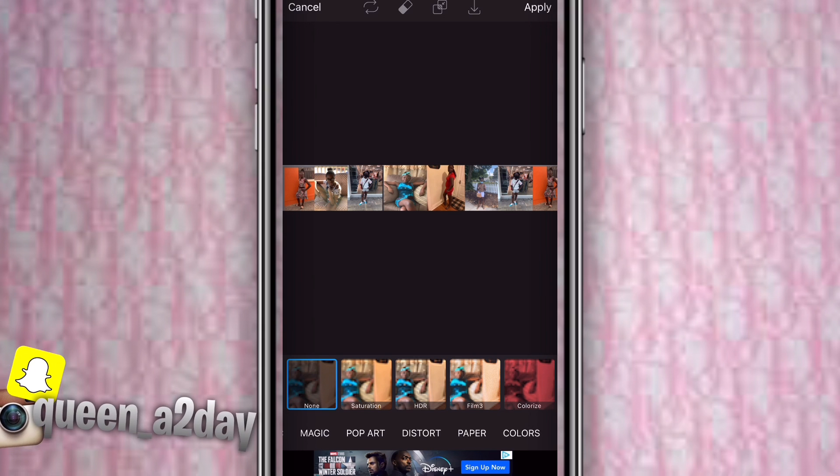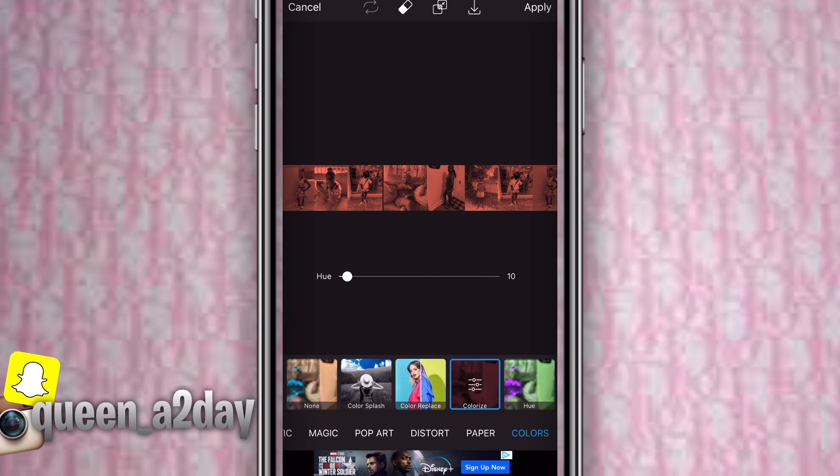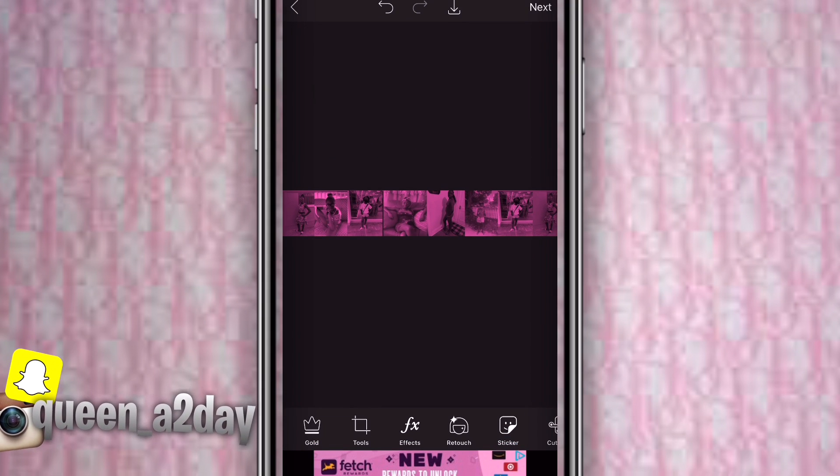Then go to FX effect at the bottom, go to Colors, and it should say Colorize. You can change the hue — I chose a light pink for this one. Press apply. You can choose any color you want.